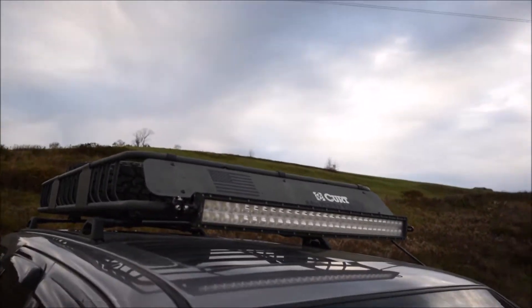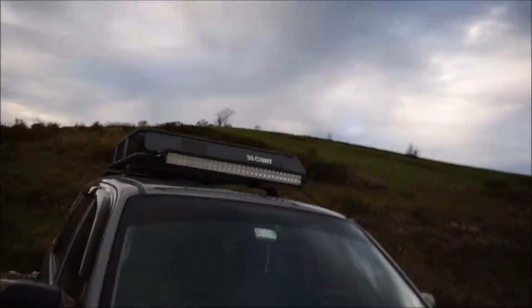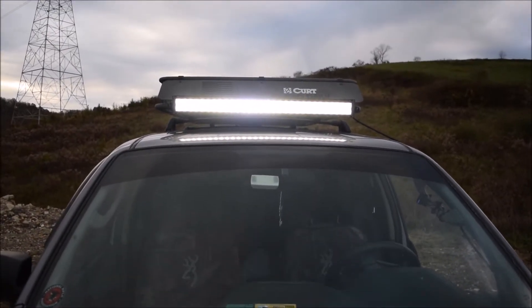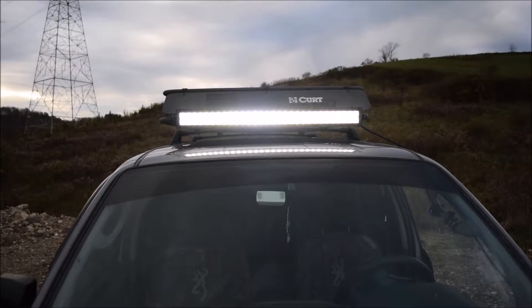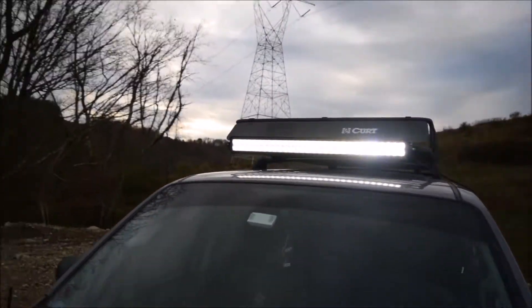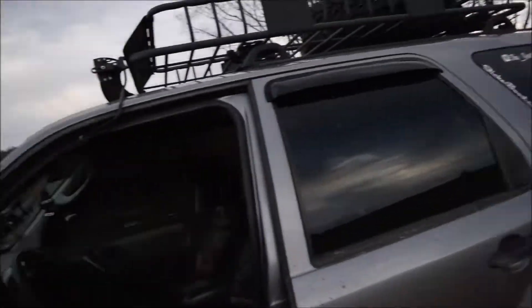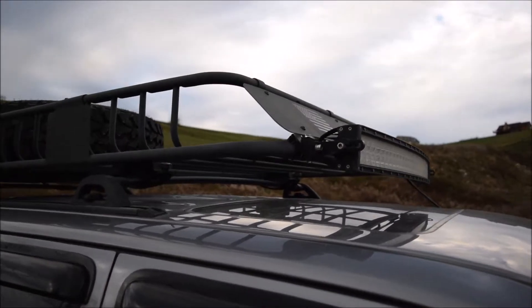Next, I have a 32-inch light bar attached. It's pretty bright — let me turn that on real quick. It's really bright, does its job. I'm glad I didn't go any bigger because it wouldn't have fit and it doesn't need to be that big.